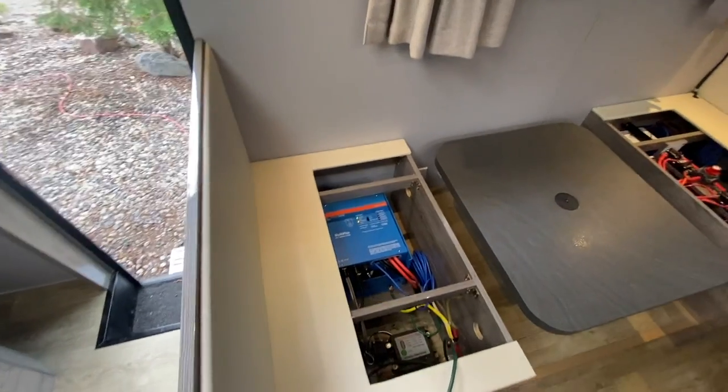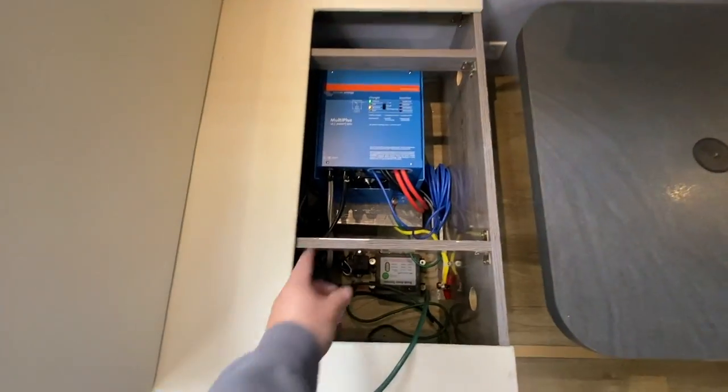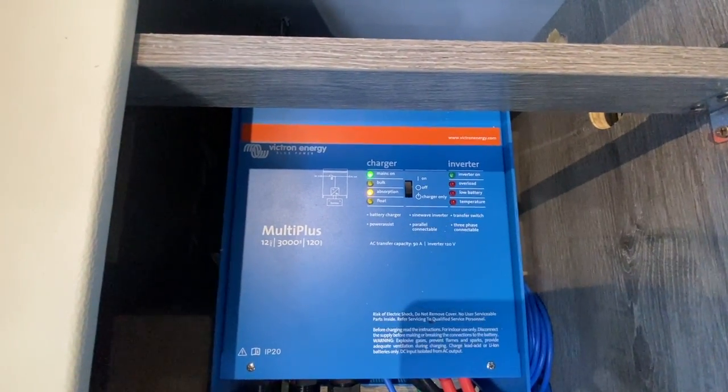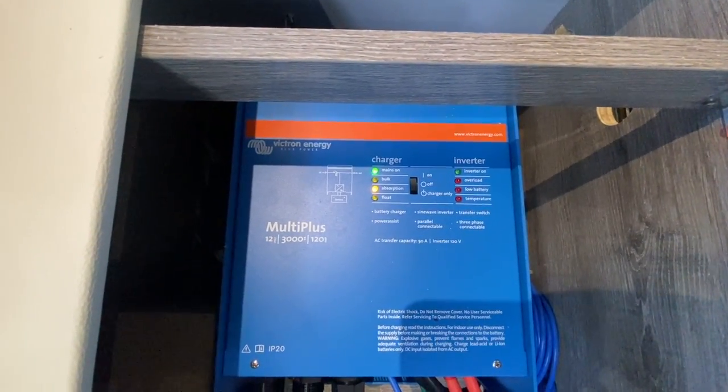Here's what we've got going on. We've got the MultiPlus. It looks like mains are on — I have it plugged into shore power and we're in absorption mode.